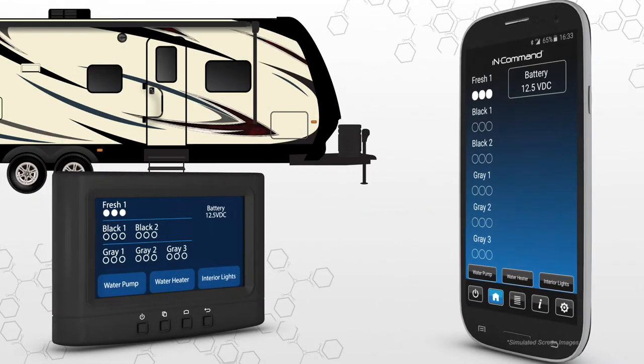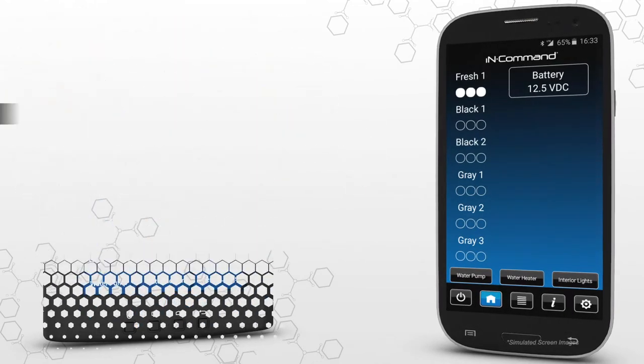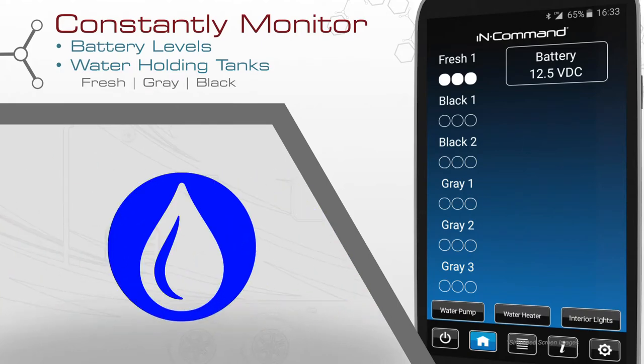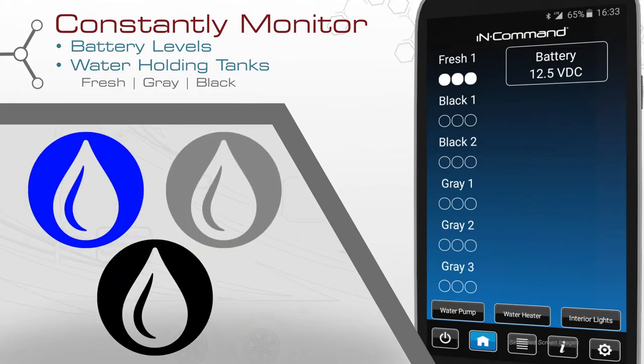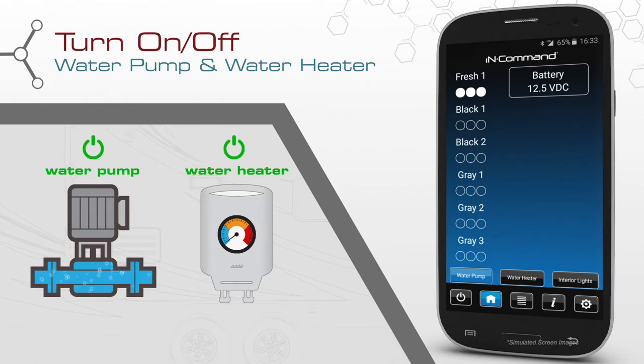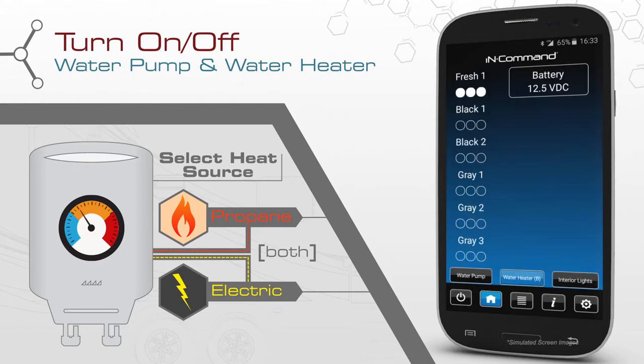The display commander and InCommand app give you control over your RV like never before. Constantly monitor your battery level, as well as fresh, gray, and black water holding tanks. Turn on and off the water pump and water heater. For the water heater, this system allows you to select between electric or propane fuel sources. Select both to use the propane and electric heating elements at the same time, resulting in a faster recovery rate.